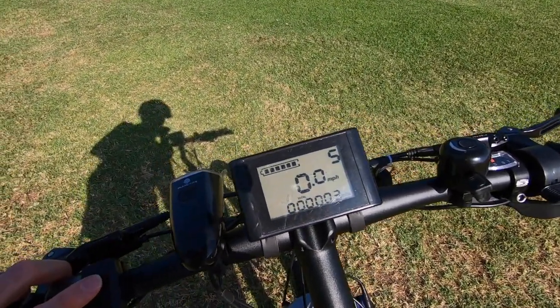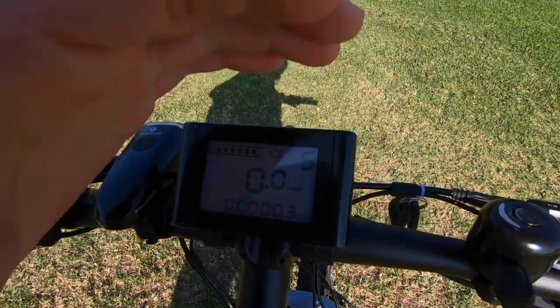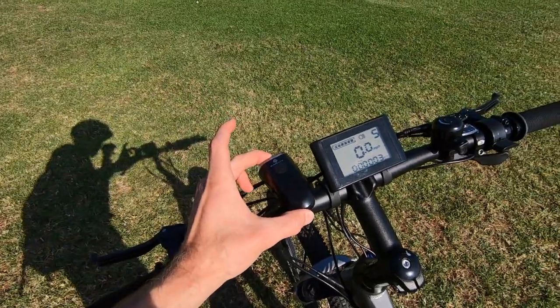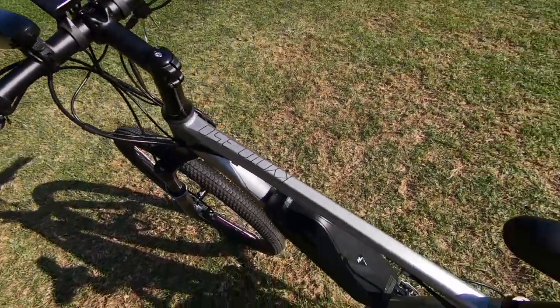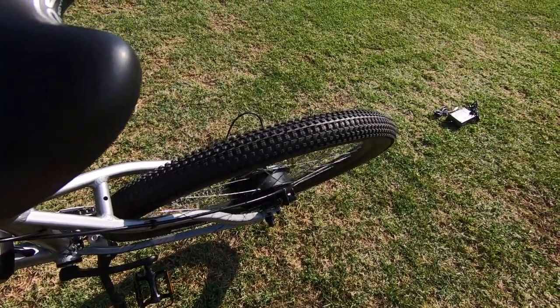If we hold the up arrow — I'll try to block this with my shadow — you can see the blue backlight. It's kind of a blue backlight. There's also a headlight indicator, but remember these lights are not wired in, so make sure you turn them off after each ride and maybe even take them off so no one steals them. Holding the down arrow gives us walk mode — that's nice if you get a flat tire or you're going through a park and don't want to be rude riding.